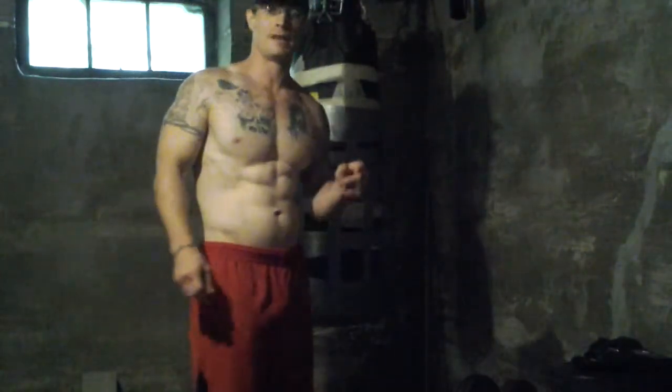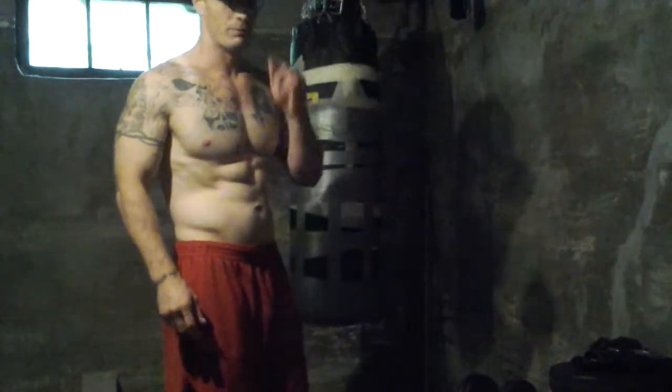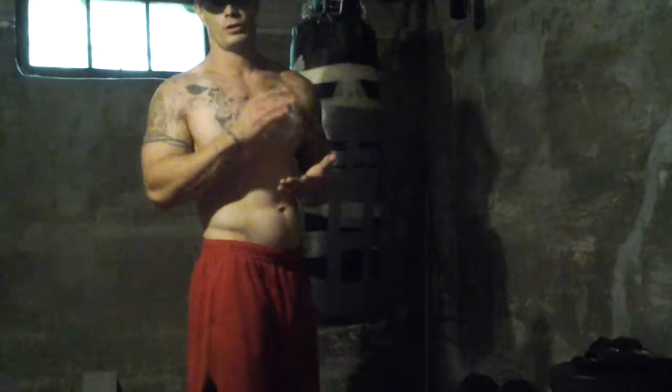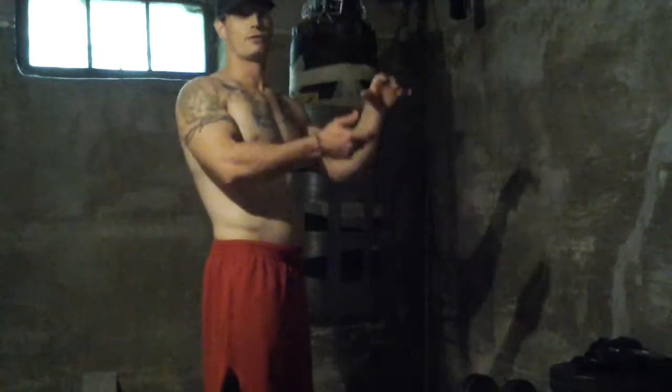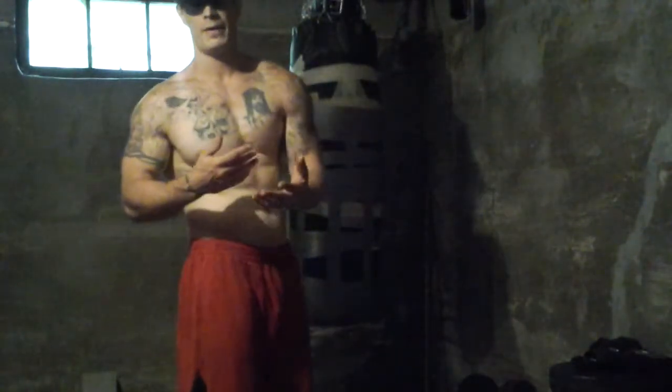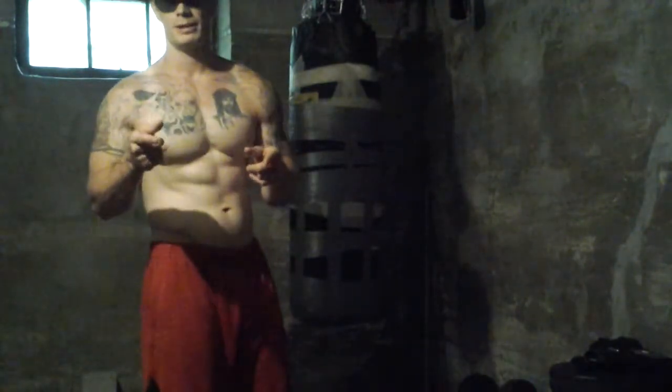Hey everybody. I'm Jeremy Holley and this is Basement Bodybuilding Day 72 - legs and biceps. If you've been following along, I'm coming to you after the fact. I actually did legs and biceps yesterday but due to memory on my camera I was running short, because I couldn't delete all my footage from the previous one I was editing. So I'm happy to come to you after the fact and let you know what we did.